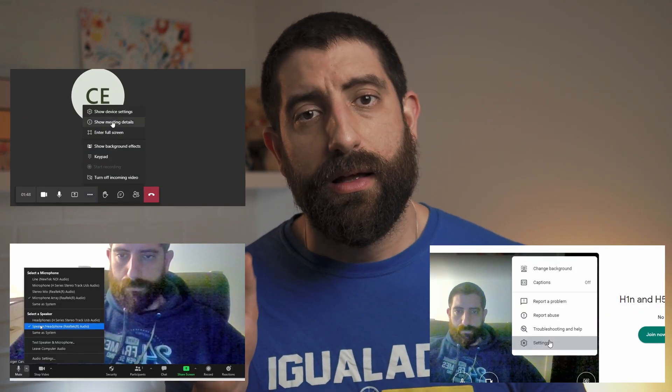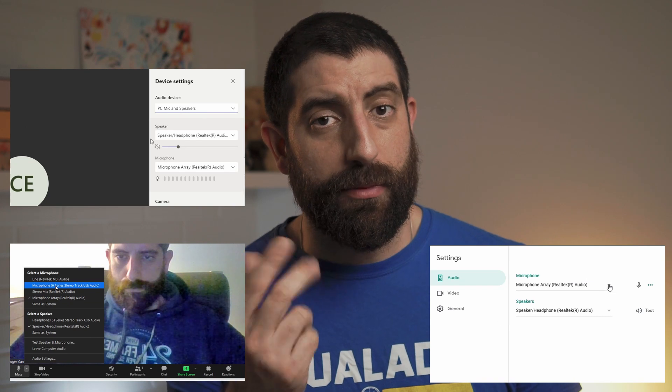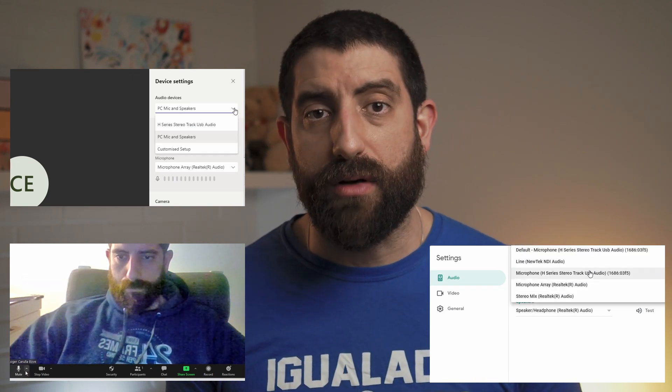For the impatient ones: just plug the Zoom H1N via USB to your computer and set it to work as an interface. I would recommend setting it to work with USB power so you can forget about the batteries. Then fire up your meeting software of choice — Google Meet, Zoom, Microsoft Teams, Skype, or whatever you use — and select the input to be the Zoom H1N and you're good to go.